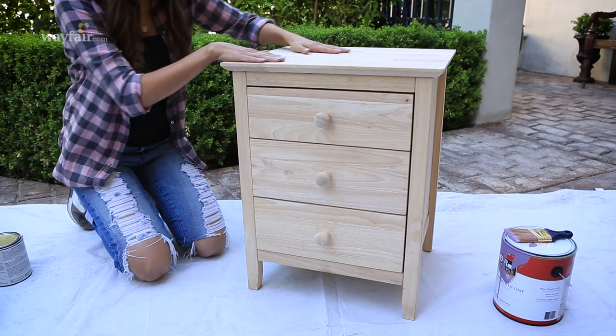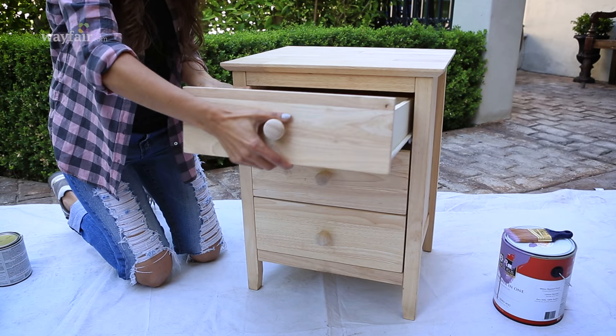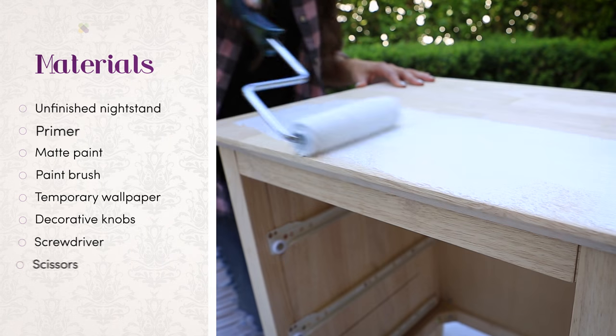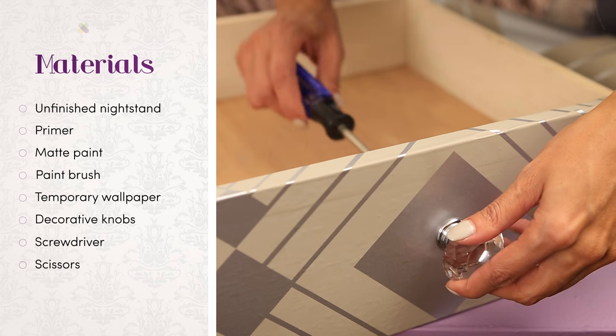First things first, you'll need a nightstand. You can either refinish an old piece of furniture or get something unfinished. I got this unfinished chest on sale because I have better things to do than sand off some old paint. Here's what you'll need to complete this project: some primer, paint of your choice, some temporary wallpaper, and some decorative knobs.